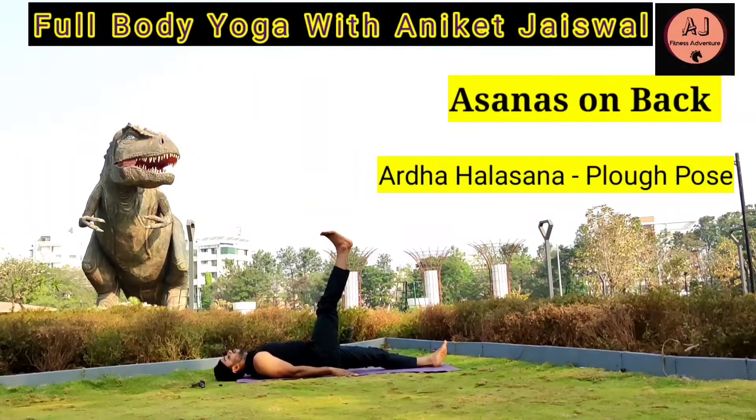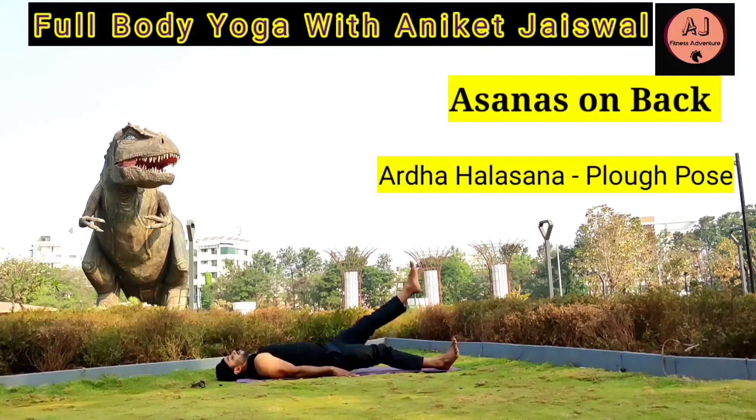It helps to get rid of constipation, overcome digestive issues, helps in weight loss, tones your belly, and stimulates abdominal organs. You can practice with another variation also by joining both legs together.